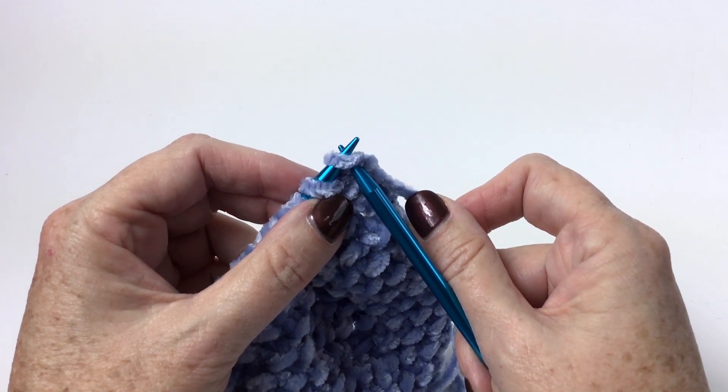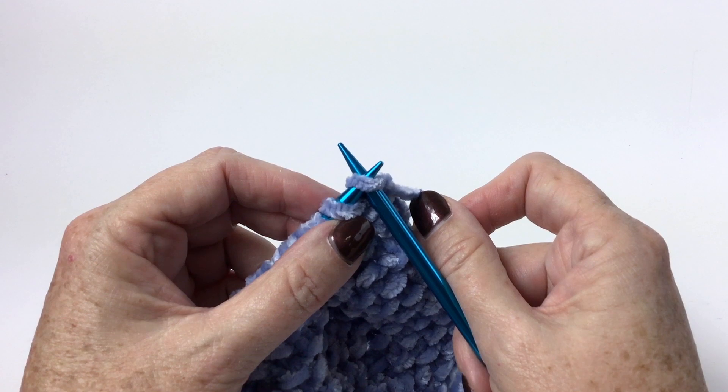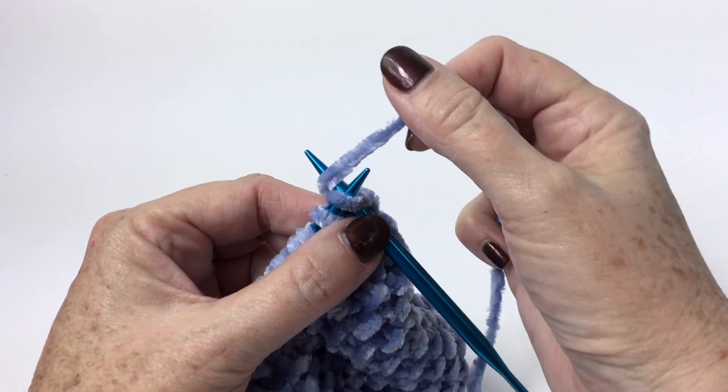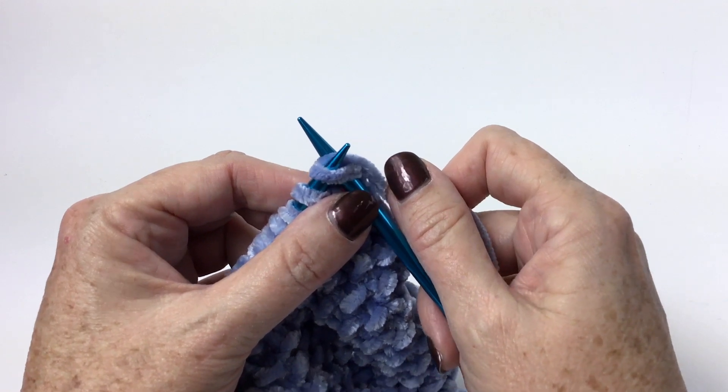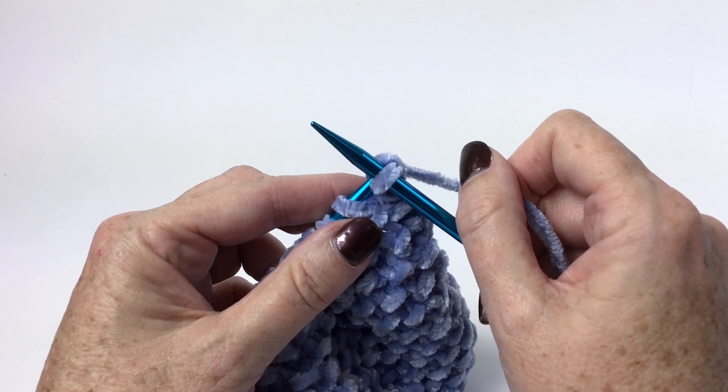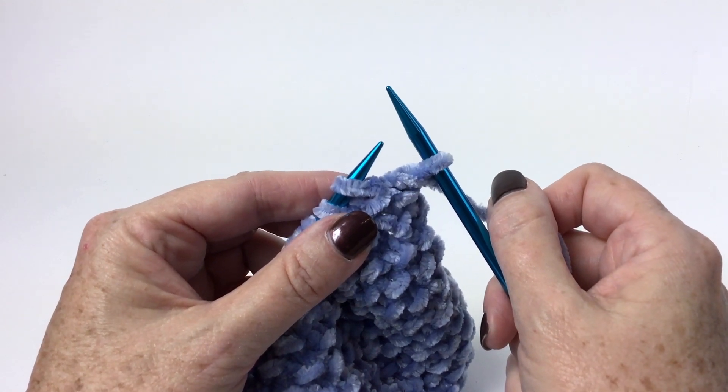Remember for a knit stitch you're going to insert your needle tip through the front of the stitch on your left hand needle, if you're right handed, and vice versa if you're left handed. Yarn over, pull that stitch through, and once it's completed, push it off the left hand needle.